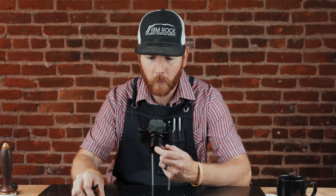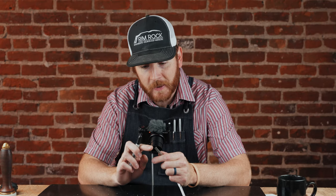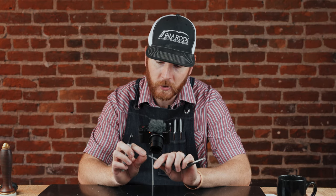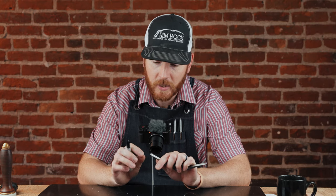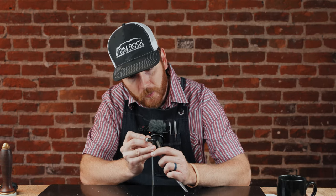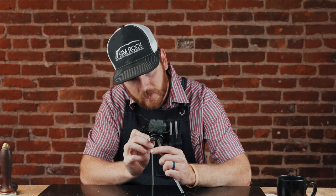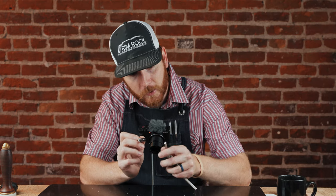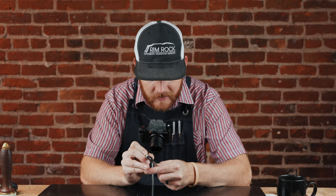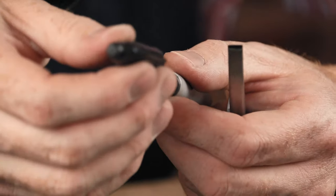Over time, if you're just using this, it'll slightly round that blade. What we want to do is just crisp that very edge up with the sandpaper and then polish it. To make sure that we don't change our angle, we're just going to coat the blade with black Sharpie. That way, when we start sanding, we can see if we have an uneven angle on there.